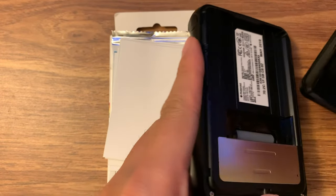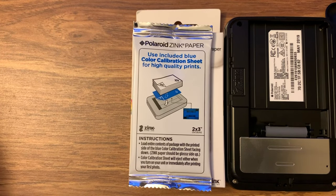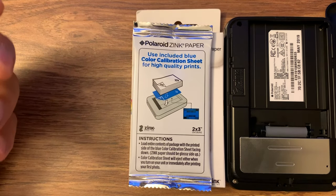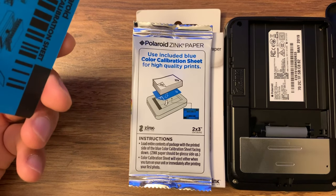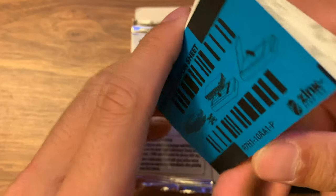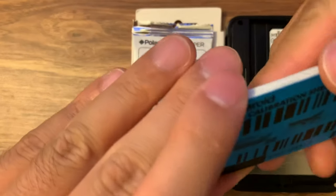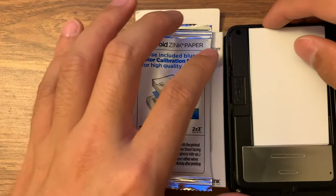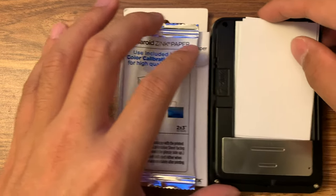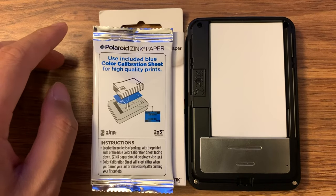I will have the link in the description below for both this printer and the paper that I bought. So let me see the instruction again — make sure the paper is facing down and the blue paper is facing down. I guess there's no specific side, so I'm going to put it in here with the blue paper facing down.